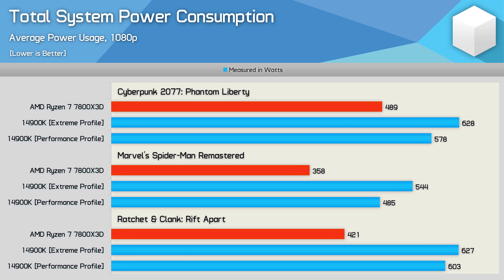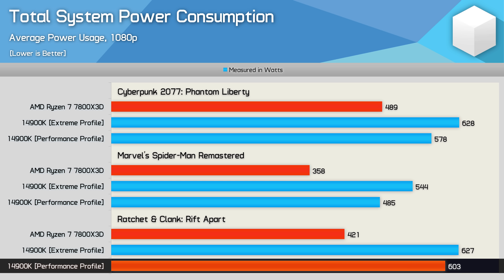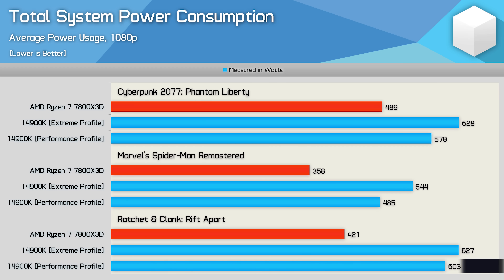When testing Ratchet & Clank Rift Apart, the power usage was extreme for either Intel profile. Switching to the performance mode only reduced total system usage by 4%, with a similar level of FPS performance. Sadly, even with the performance profile, total system usage is 43% higher than that of the 7800X3D.